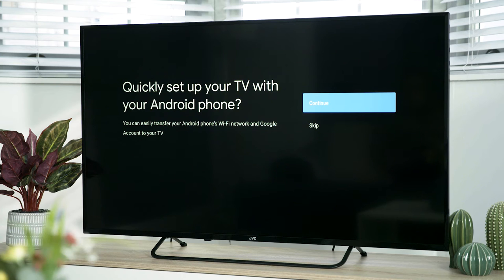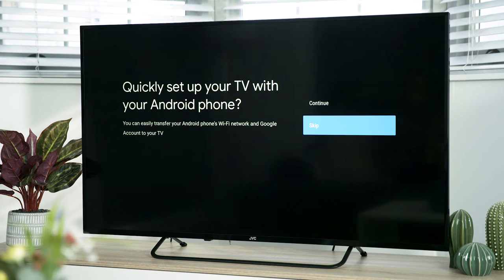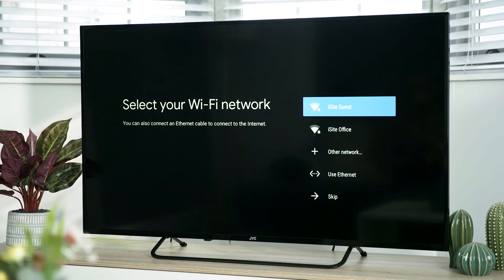However, if you've connected to the internet via Ethernet cable, selecting your network and entering your password isn't necessary. To set up with your remote control, first you need to skip the setup with your Android phone option — highlight skip and press OK. Your TV will automatically scan for your wireless network and will show all the networks available. Highlight yours and press OK.